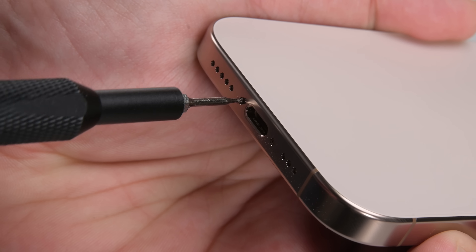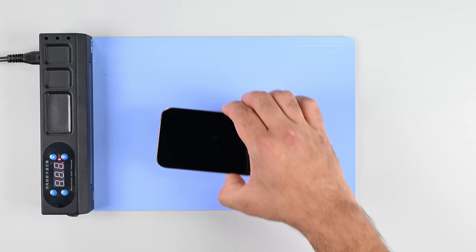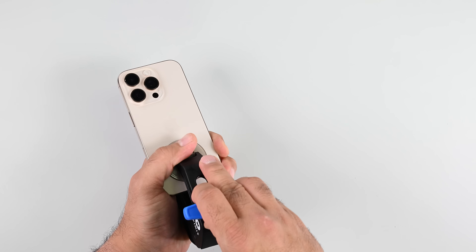One thing that hasn't changed: the disassembly process still starts with those two pentalobe screws. The chassis on the Pro and Pro Max has been redesigned from last year's screen-first entry, meaning you don't have to risk the expensive OLED panel to get to the internal components.